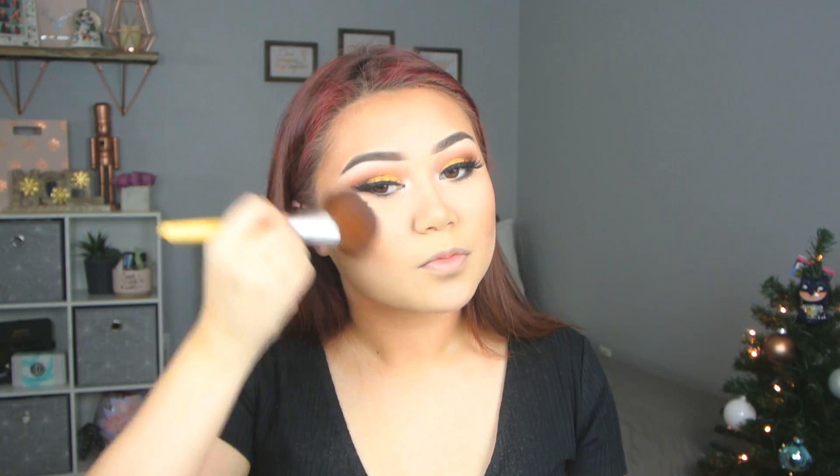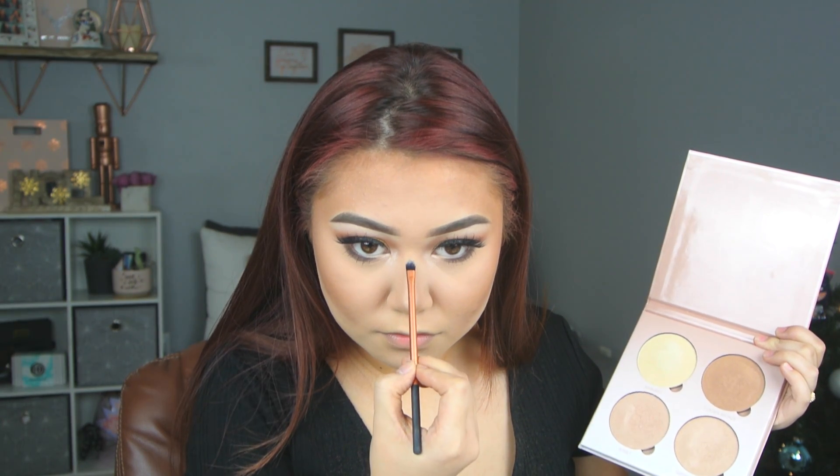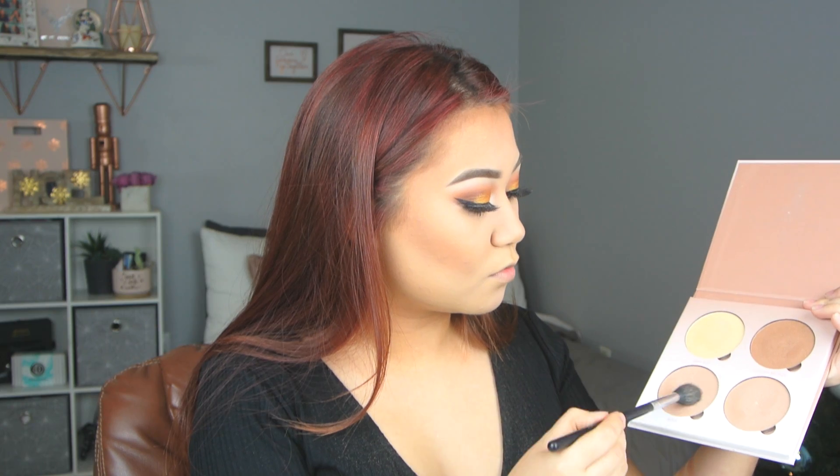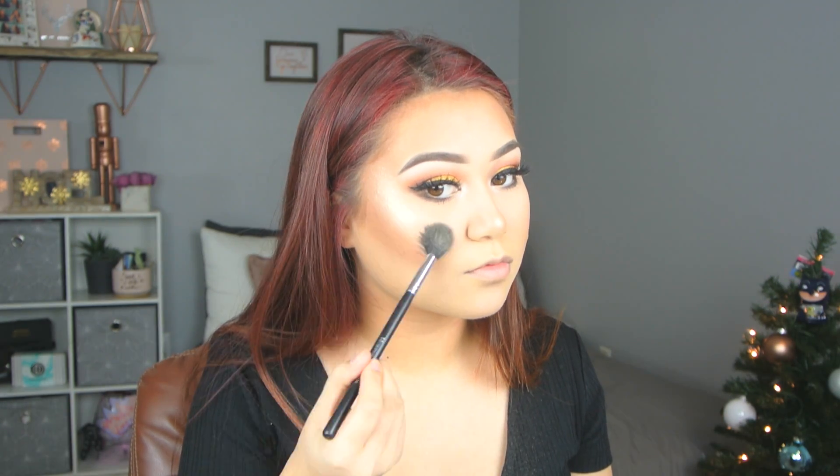And then I'm going to go in with this Rimmel Bronzer and I'm just going to put that all over the face so that we have a nice glow, because there is some shimmer in that. And then I'm going to go into the Anastasia That Glow Kit and I'm going to use a really tiny Real Technique brush to highlight my nose. I'm also going to use Bubbly to highlight my high points of the cheeks. But over top, of course, I have to use Champagne Pop by Jaclyn Hill and Becca because this is my all-time favorite.